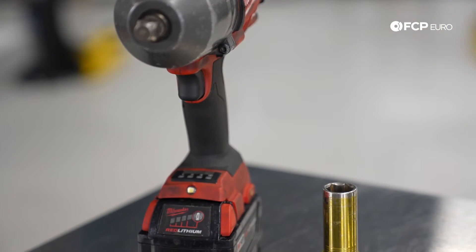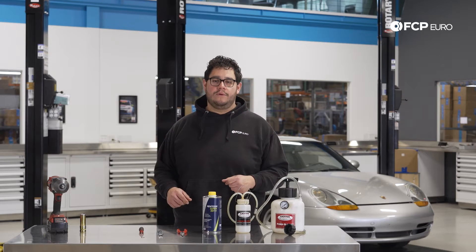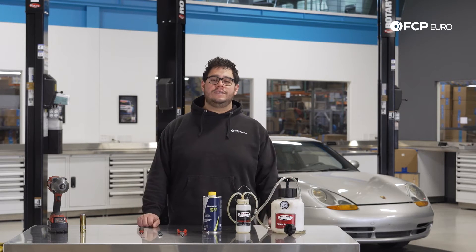This is a job you can do on the lift, on the ground, or in your driveway. We're going to be doing it on the lift today just to show you guys a better view of what we're doing. Now let's head over to the car and get started.